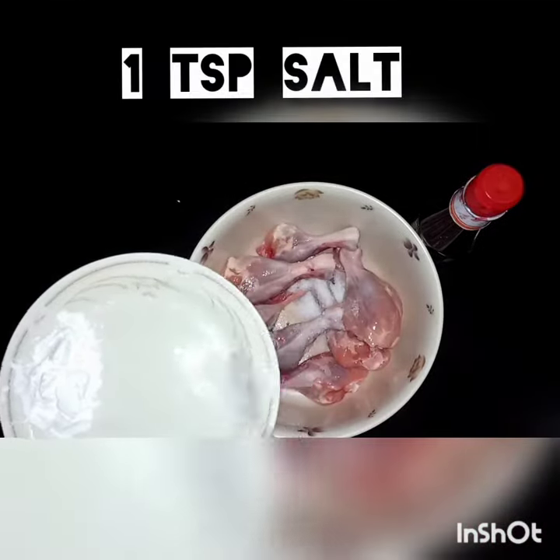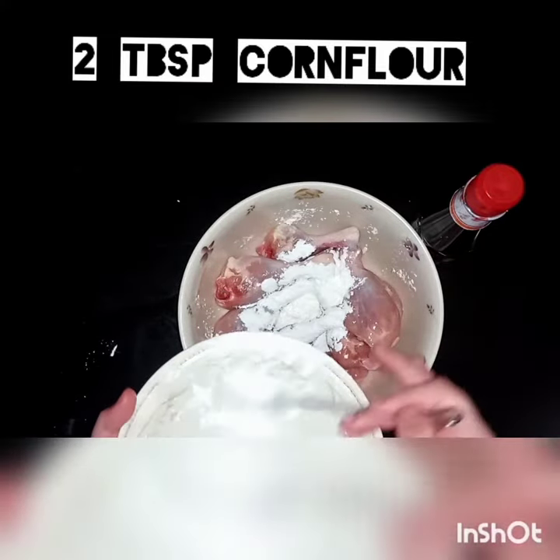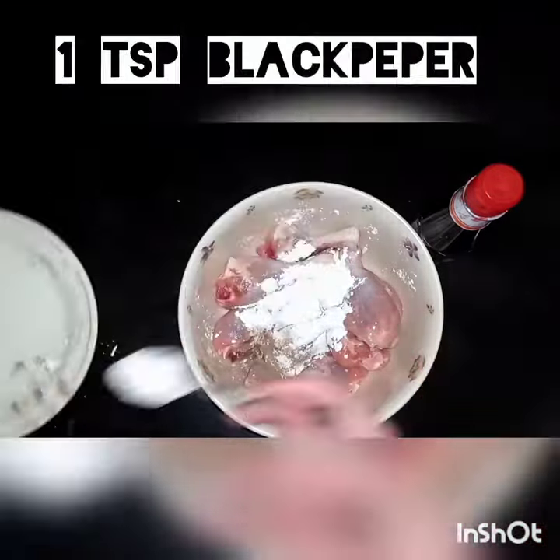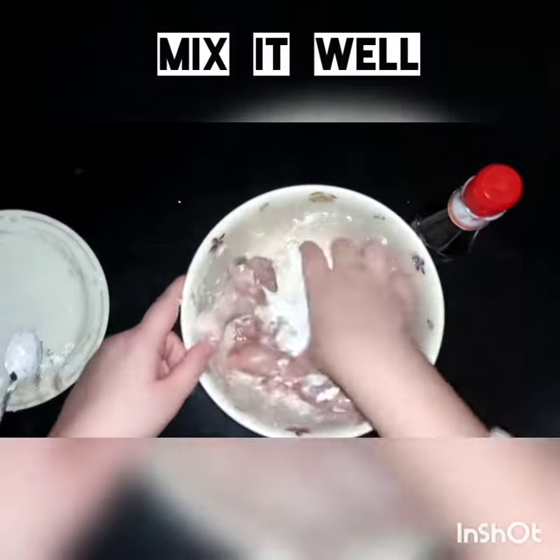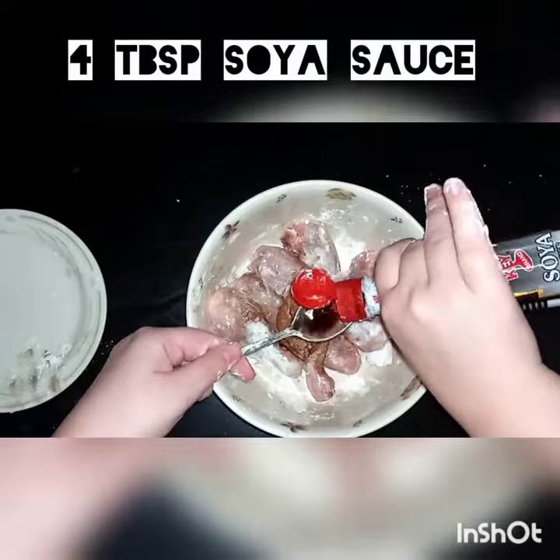Zinger chicken: 1 teaspoon salt, 2 tablespoon cornflour, 1 teaspoon black pepper. Mix it well. Add 4 tablespoon soy sauce and mix it well.